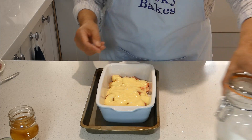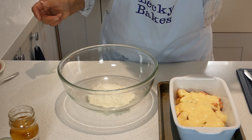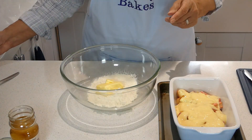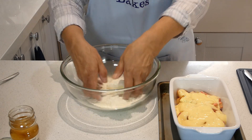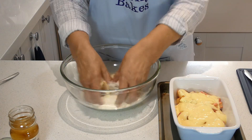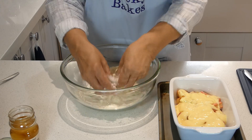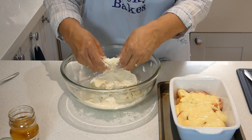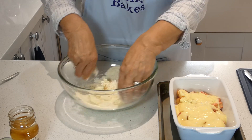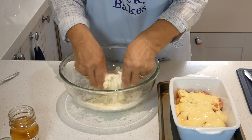Now we move on to the topping. I've got 100 grams of plain flour and to that I'm going to add 60 grams of butter, and we're just going to rub that in. Coat it in flour to start with, break it up a bit and then start to rub in. It's a warm day so my butter is a little bit soft, so just be careful it doesn't get too over-rubbed. If you don't want to use butter you can use margarine. If you want to use wholemeal flour or gluten free, that's perfectly fine too. Turn your bowl round so you're not always rubbing in the same place. This is going to make quite a yellow crumble because of the butter.